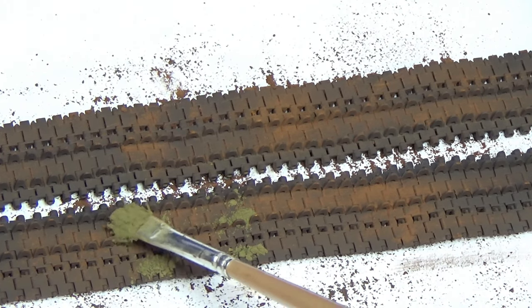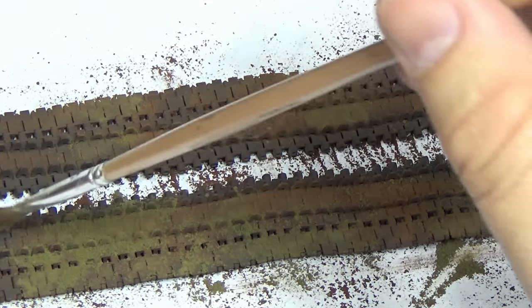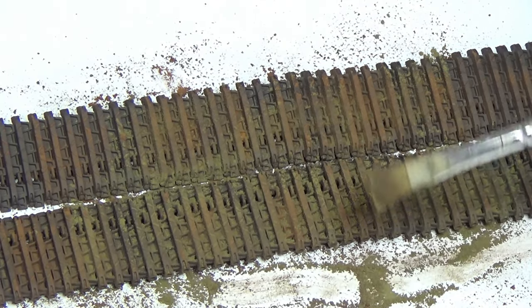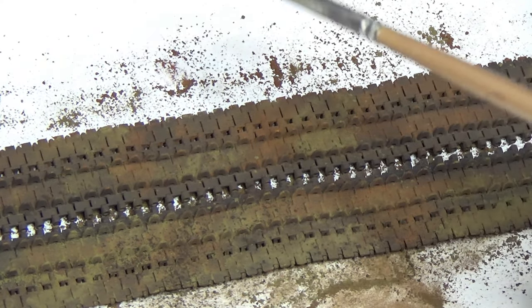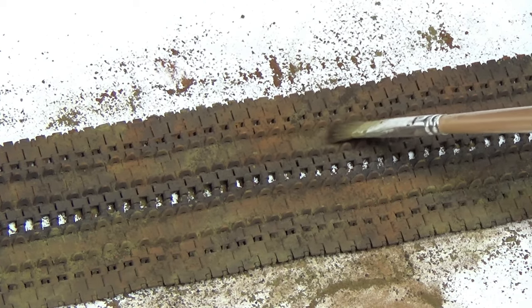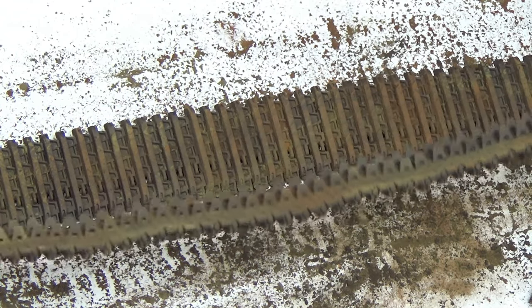Next up, we're going to use dark earth to add some earth tones with pigments. This is my tried and true method of spreading pigments out all over these tracks. It also helps cover up any spots we might have missed during painting, because as these things move, we want to make sure there's no plastic color coming through. The last one I'm putting down is farm dark earth. This scene is going to be in the middle of a field in a diorama with another tank. Don't forget to like and subscribe so you don't miss out on that.